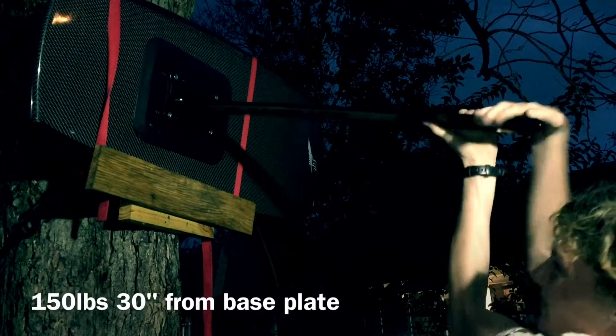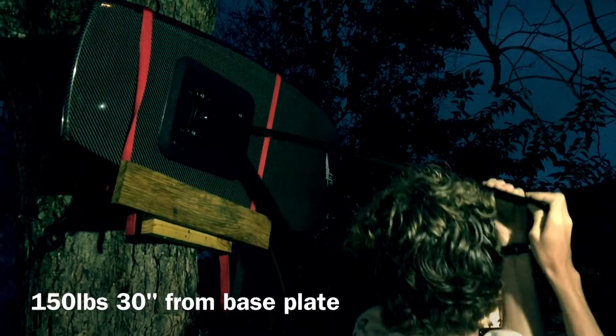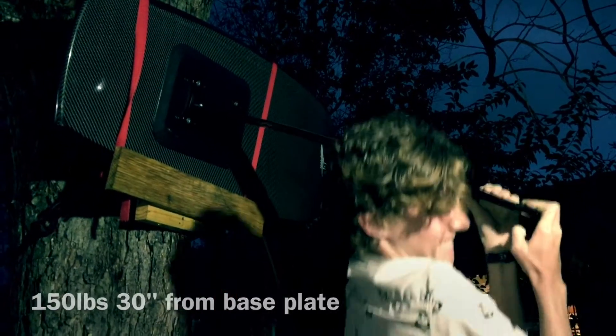You guys asked for it — side loading of the foil mount. What we have here is a Hover Glide mast, it's a 30-inch mast. We didn't put the Hover Glide on the end of it, we just thought it'd be easier stuck down with the stock base plate, and then we flipped the board on its side.